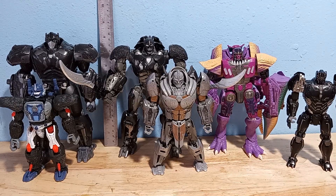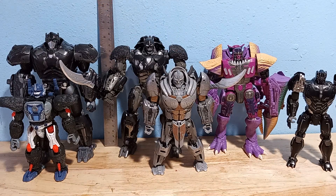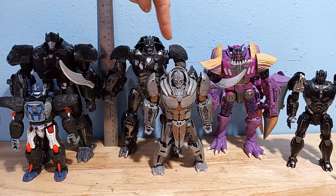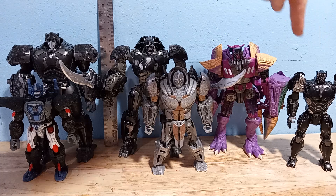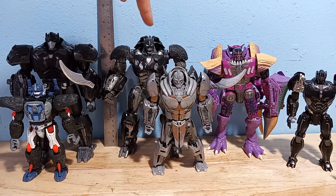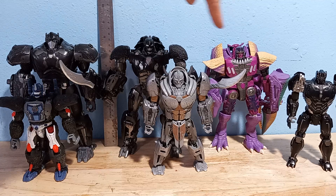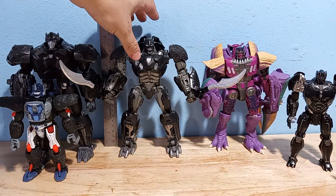Here you can see him with other figures. He scales much bigger than the Voyager Rhinox — he's just entirely too big. I think Rhinox is supposed to be the same size or maybe a little bit bigger. With Cheetor the Voyager, he definitely towers over him. And even with leader class Megatron, he's a little bit bigger.